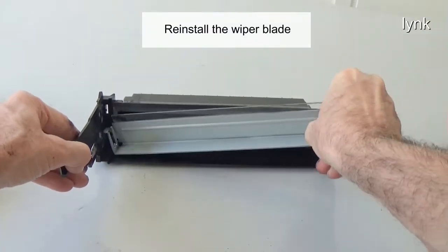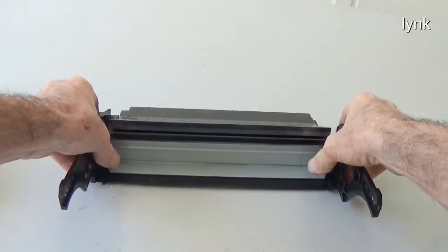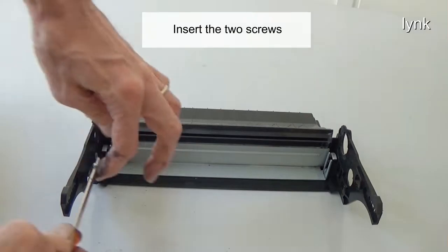Reinstall the wiper blade. Insert the two screws.